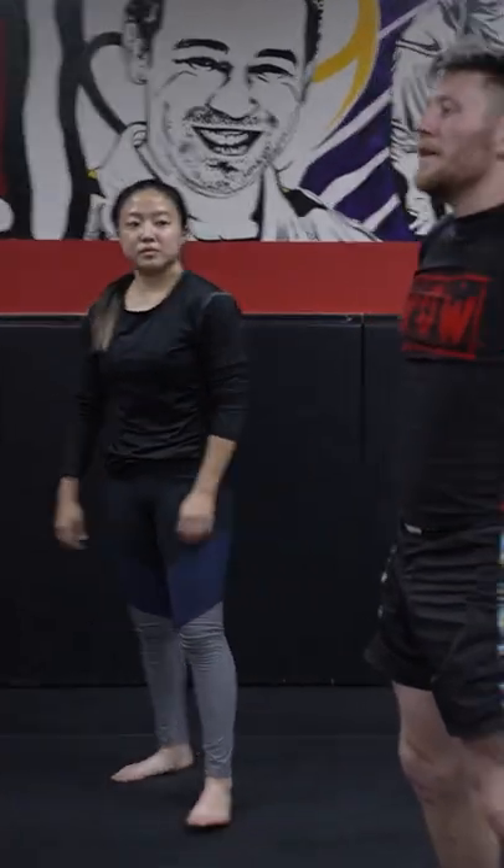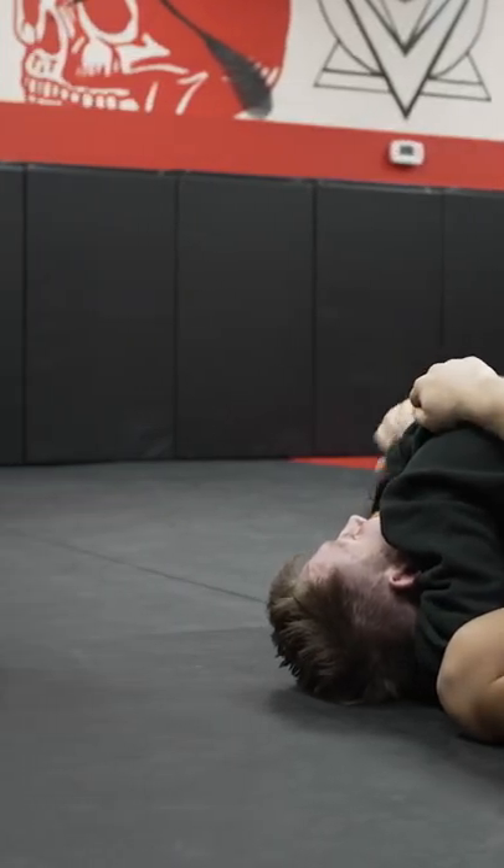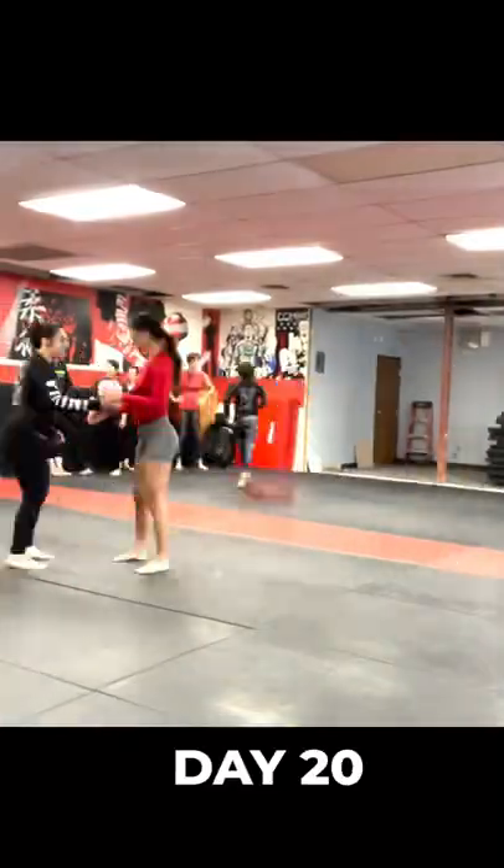The next lessons, we continued doing mobility drills. I was getting a little overwhelmed by all the things I had to remember, but I still tried my very best to memorize everything he was teaching. Slowly, I was learning every technique one by one.